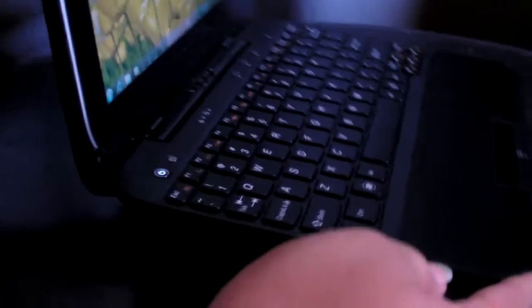Let's take a look at the sides — you get a USB port over here. And I love the nice shape going on here — it makes it really nice to carry and hold. And one more USB over here.